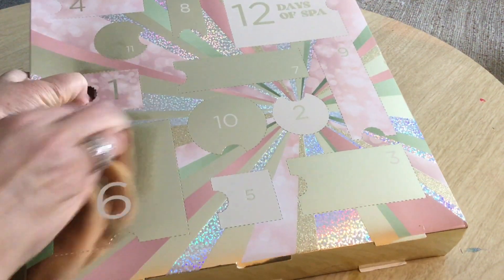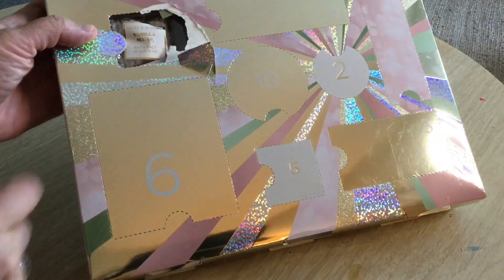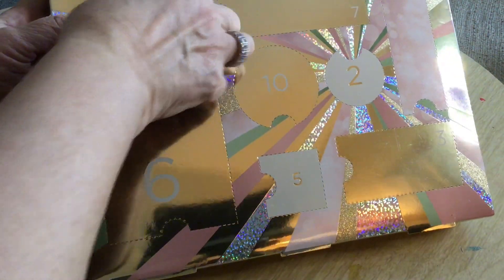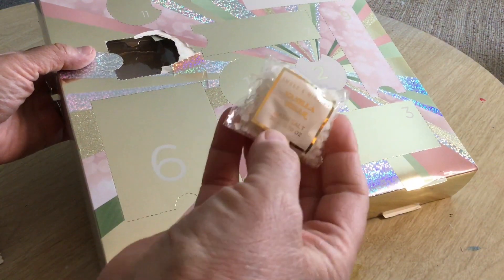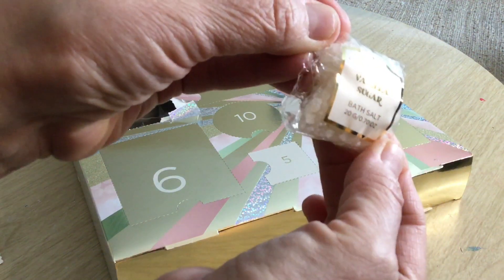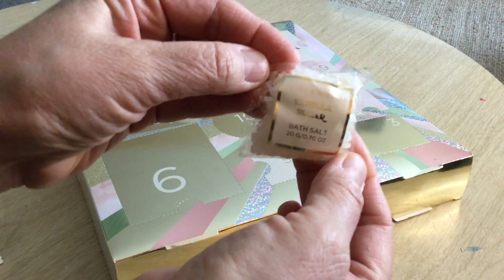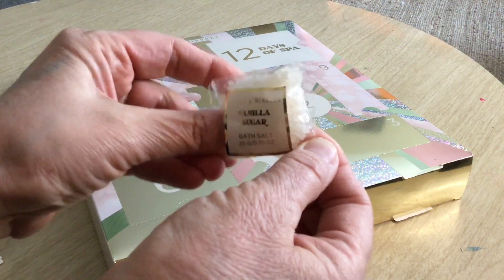Let me see if I can do it — oh, that's how you do it, I guess you press where the circle is. So let's see what's in here. I love this kind of stuff. This is Vanilla Sugar bath salt. It's by Smoke and Mirrors and it's called Vanilla Sugar. That looks like it's going to be smelling nice — Vanilla Sugar.